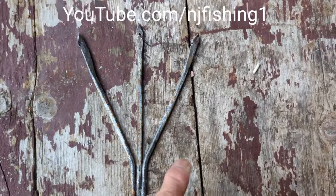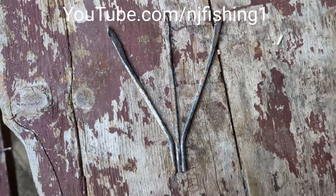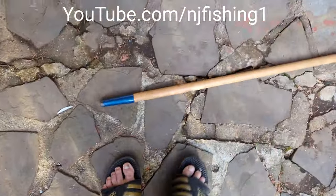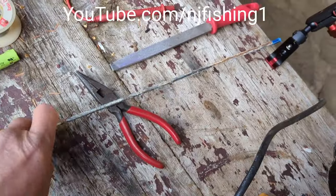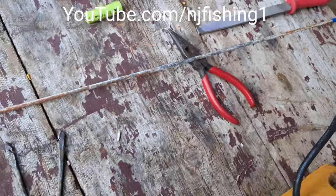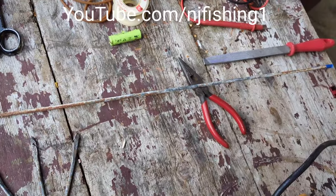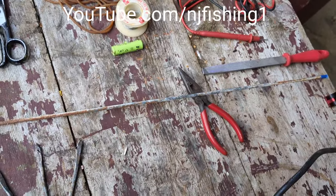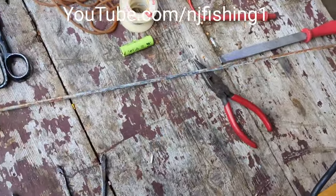I'm gonna tie this in and then insert it into this stick here. This short piece here — I'm gonna make some kind of spear gun, and this is gonna be the arrow that shoots out from the spear gun.